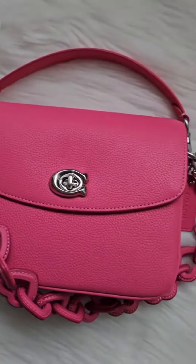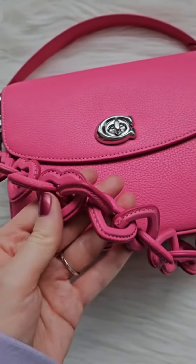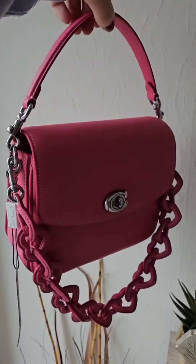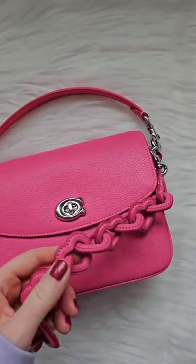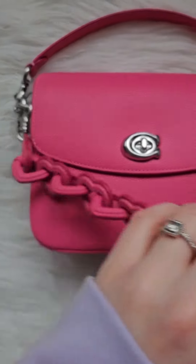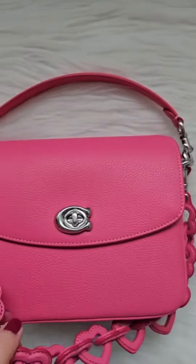The Coach Cassie Crossbody 19 with Heart Strap is a stylish and versatile bag that is perfect for everyday use. It is made from polished pebble leather and features a signature turnlock closure. The bag comes with three interchangeable straps, including a playful leather-wrapped heart chain.